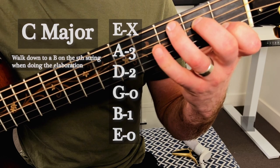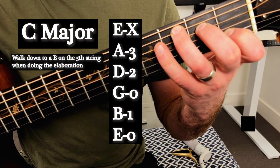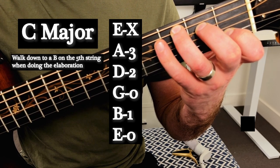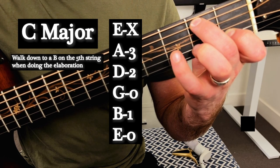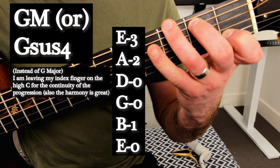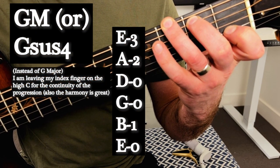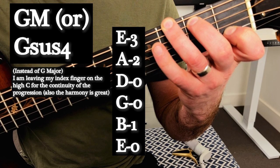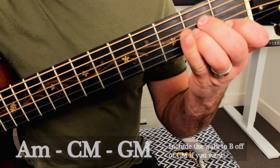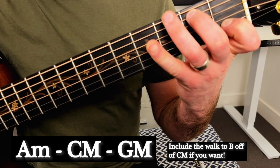Then we're going to come to our C major shape and start a little walk all the way down to our G major chord. So we're going to start with a C, then walk to a B, and that's going to set me up really nicely to anchor on a G major shape. You'll notice I've left my index finger on that high C the whole time, making this chord progression anchor all through that index finger. So we've got A minor, C, B, G.